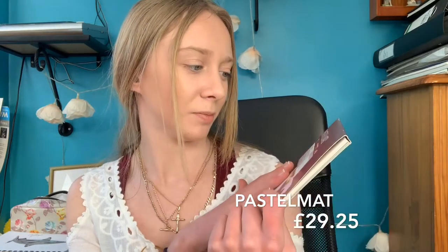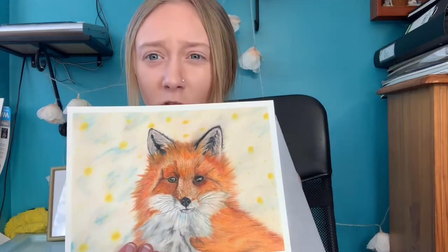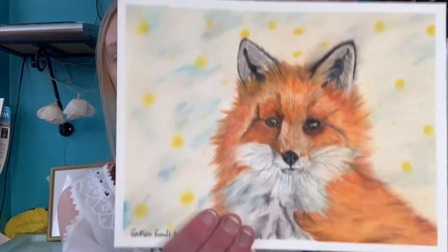I've also started using Pastelmat paper. It's expensive but my dad bought it for me for Christmas. It's really thick paper made for pastels, and you can tell it's quality because it has protective sheets in between each page. Here's one of the drawings I've done on it with the Carbaphello pencils — it's a fox, my first attempt so it's not too good, but whatever.